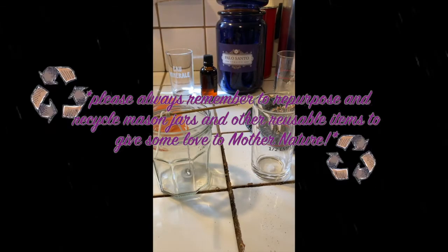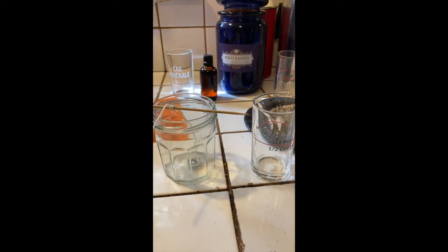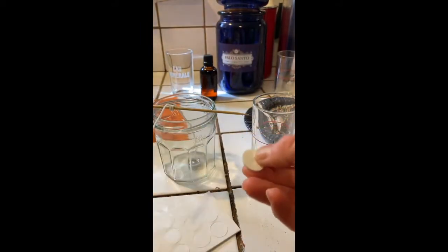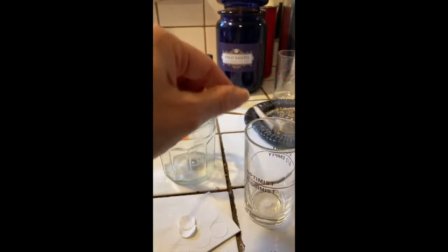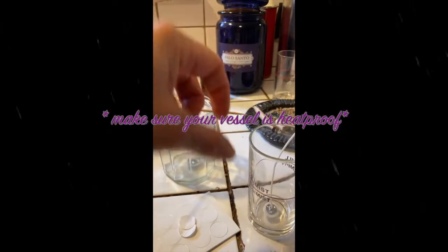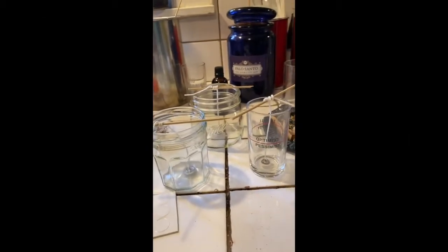We've got to prep our vessels for the wax. I already took this mason jar that I'm repurposing, and what you need in addition to that is some kind of double-sided disc — you could use any double-sided tape. You obviously need a wick. I'm going to place the wick tab at the bottom of the vessel. I want to make sure it's a heat-proof vessel — I have no idea if these are, but we'll find out soon enough. I have little extra sticks to hold the wick down.